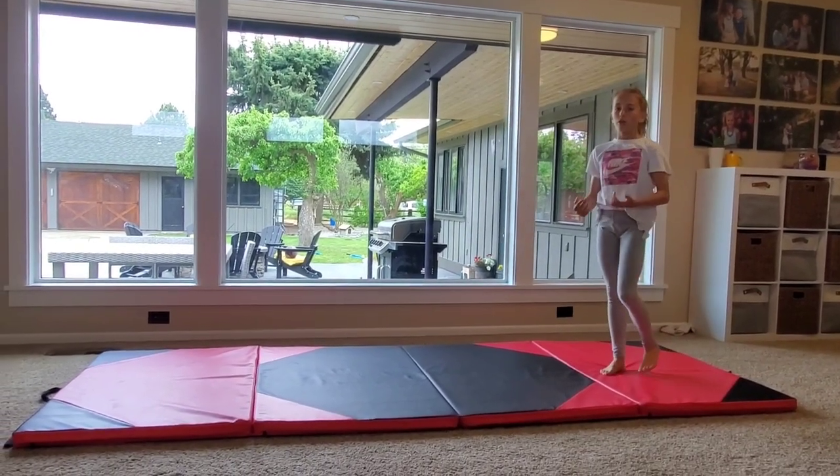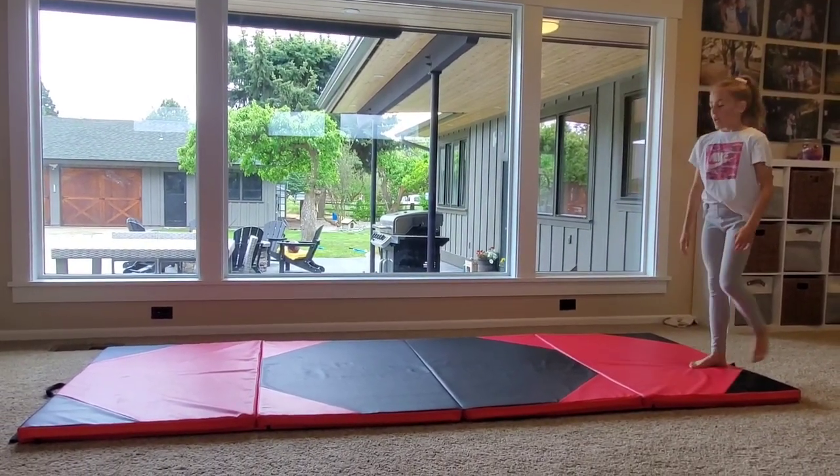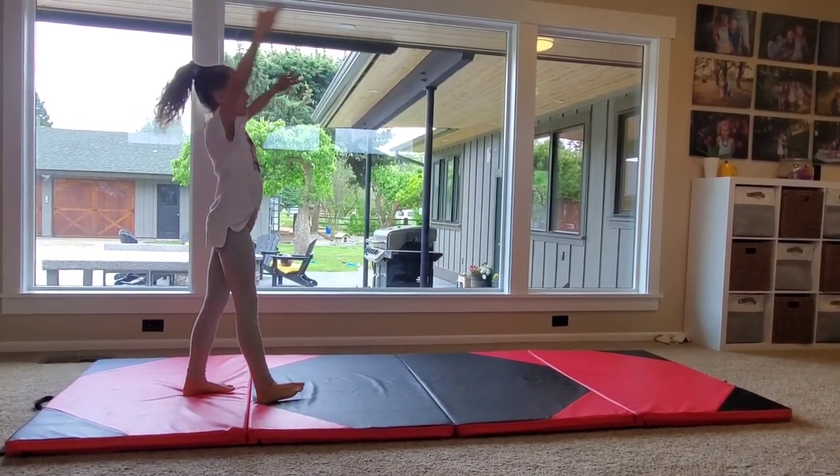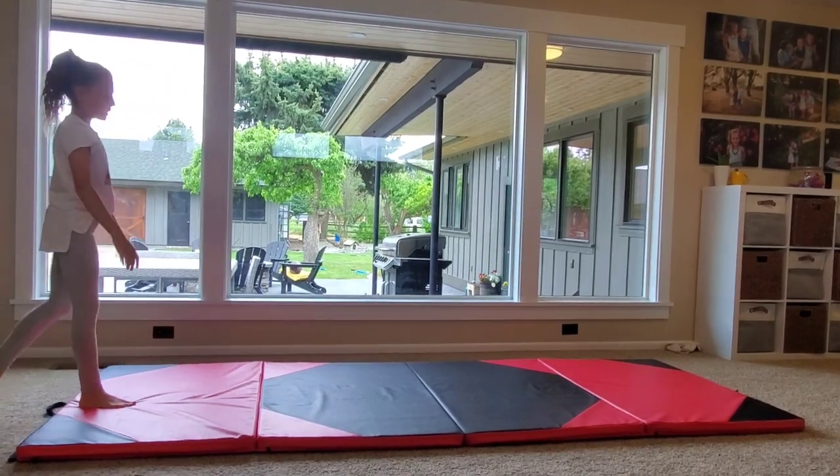Once you get good at that, you can also skip the run and just step into it like this. The first few attempts will need momentum, but eventually you can just step into it.